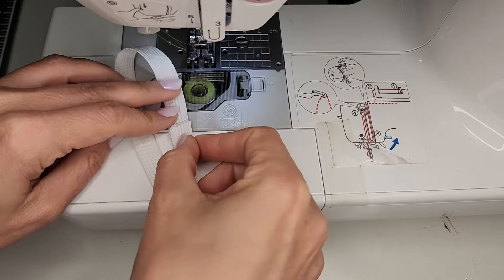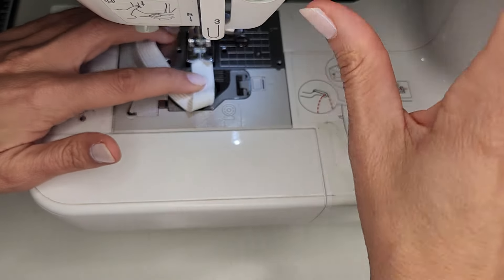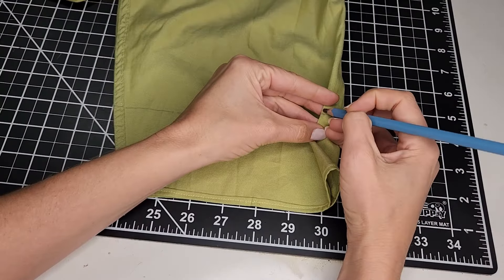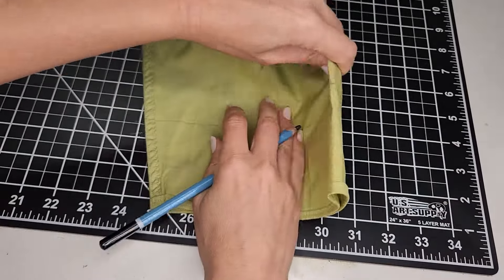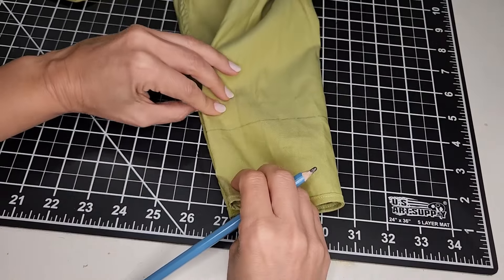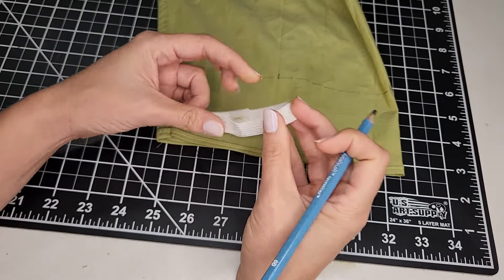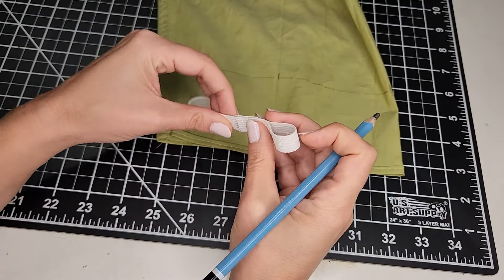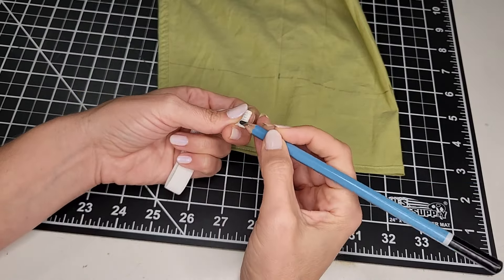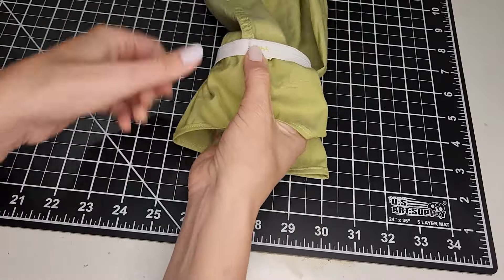And sewed them into a loop using a zig-zag stitch. I divided the line on the sleeve into four equal sections and did the same on the elastic. Then I pinned the elastic to the sleeve, lining up all of the markings.